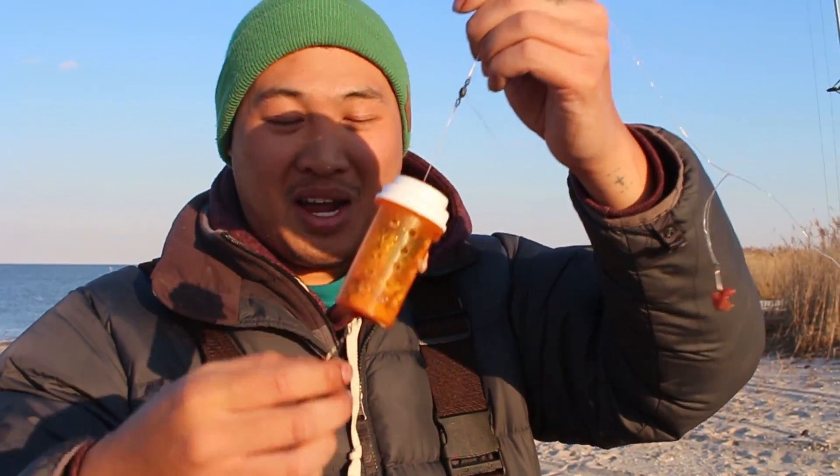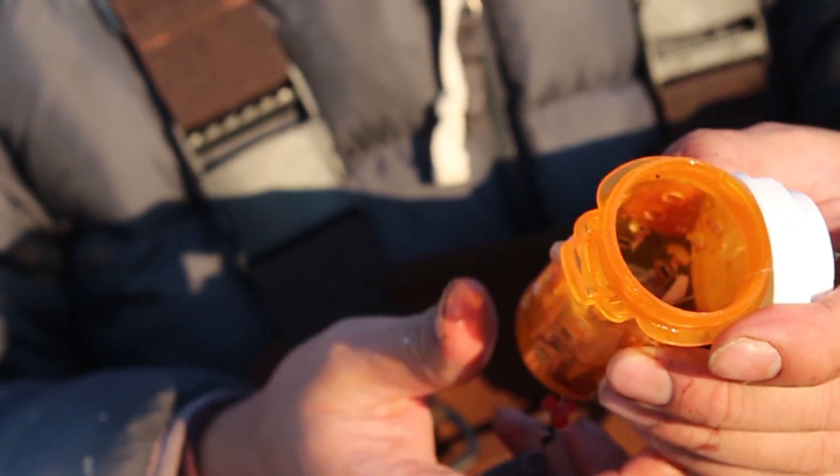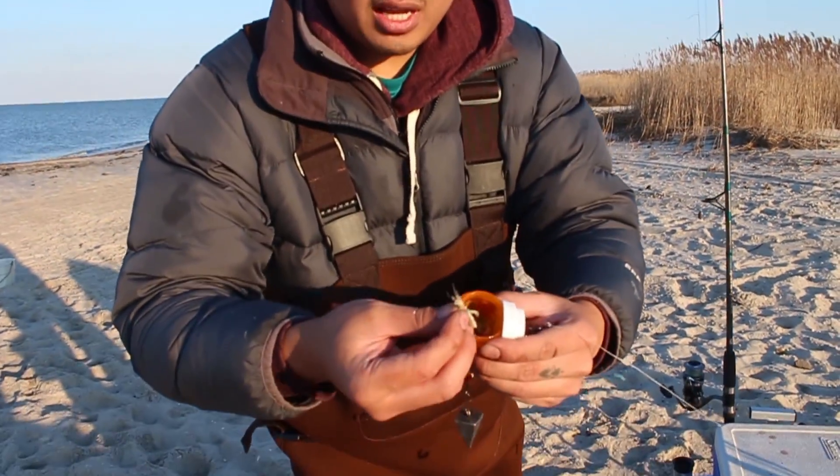This is his first time trying it. So in here, I filled it with fish guts, grass shrimp, dead blood worms, a bunch of nasty stuff in there, just to add more scent to it.